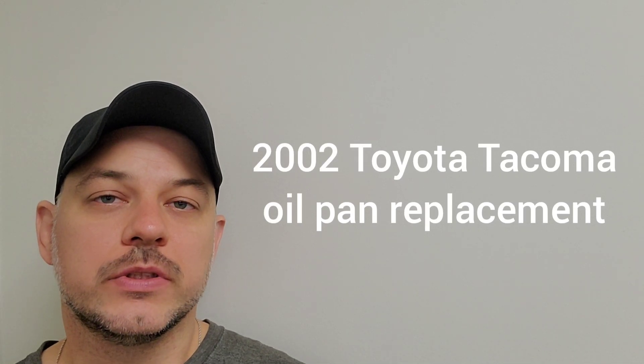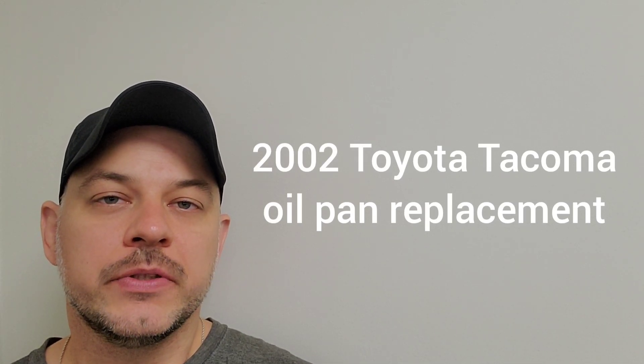Hi guys, Arthur here from Homeowner DIY. In this video I'm going to be replacing the oil pan on a 2002 Toyota Tacoma. Now this is a rear wheel drive, it's only a two wheel drive. It's a relatively easy job, everything is accessible with minimal effort, so I think that this job is very DIY friendly.